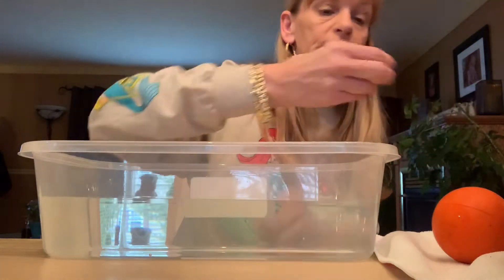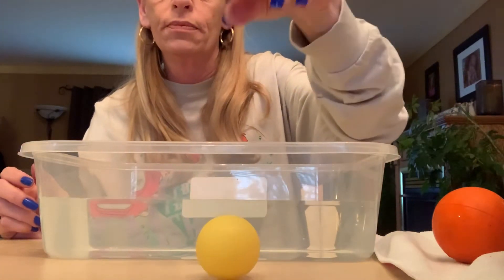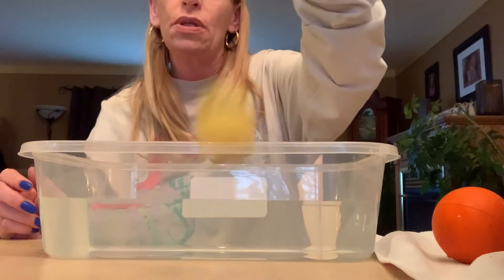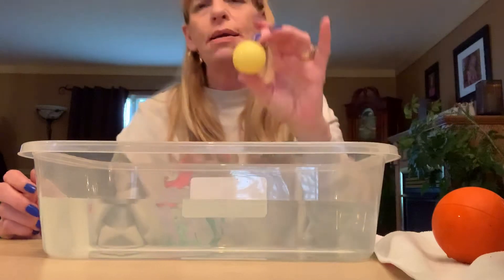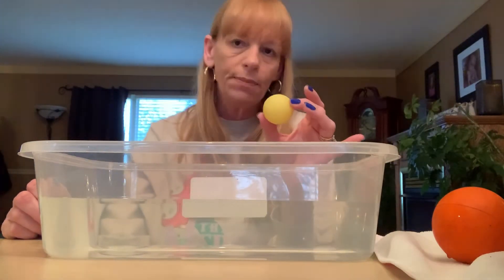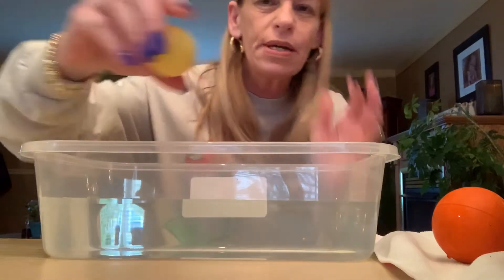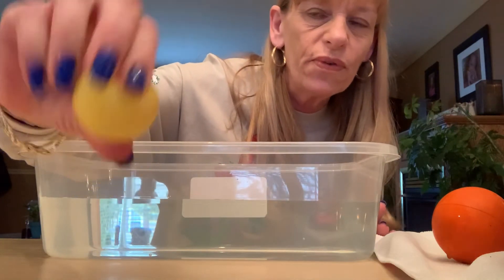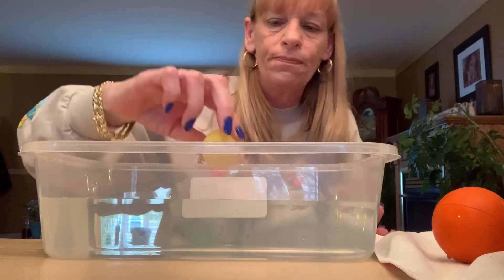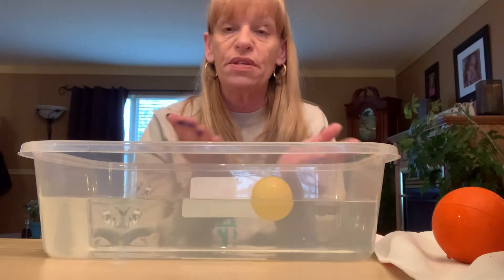And our last one is a bouncy ball — it doesn't bounce much for a bouncy ball. Hearing that sound, do you think that's going to sink or do you think that's going to float? I'm going to say float because see how I can do this? I'm smooshing it — there's a lot of air in there. Let's see. It floats! That air keeps it floating.